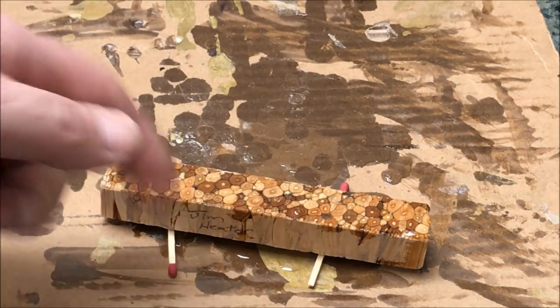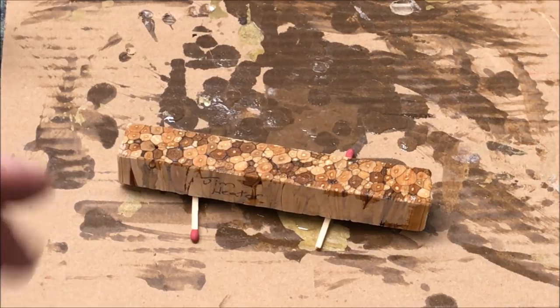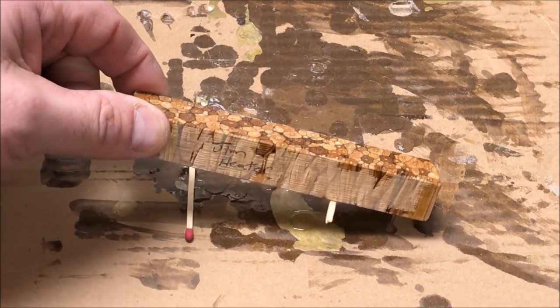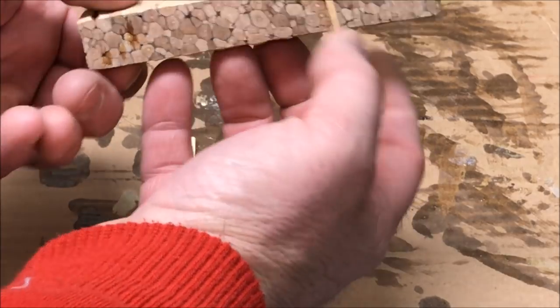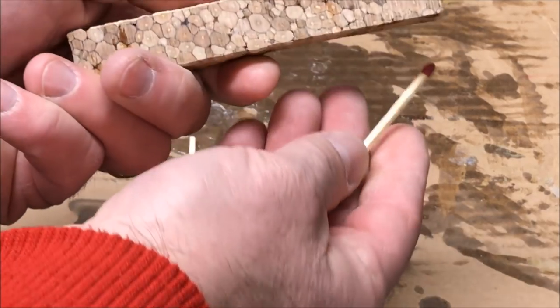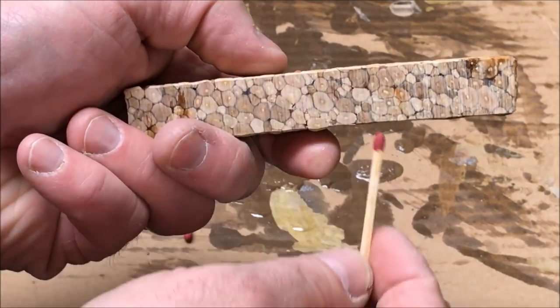We'll come back in a minute, flip it over, get the opposite side, and then get the front and back. I gave my blank plenty of time to dry naturally. As you can see, one of the matches stuck to the bottom of the blank because some CA managed to work its way through. You can kind of see right there where the CA drilled through.